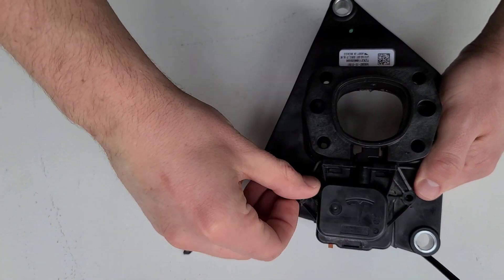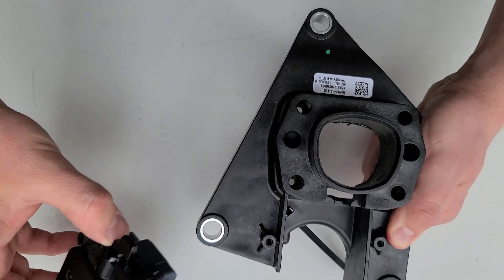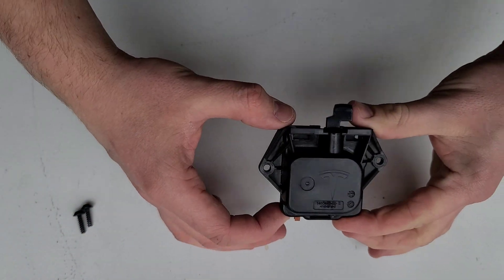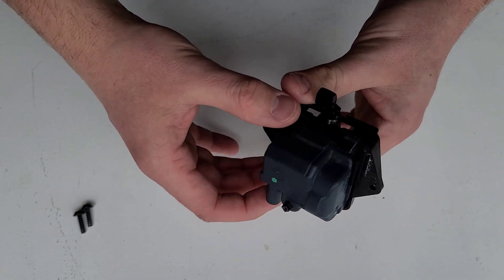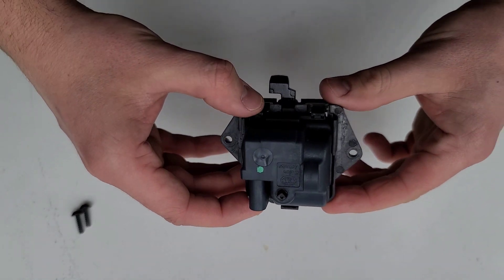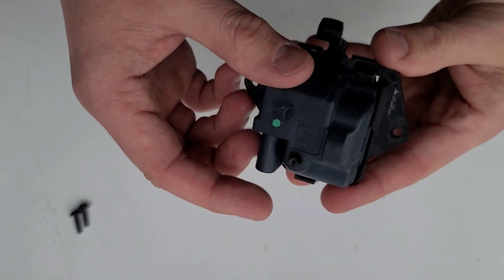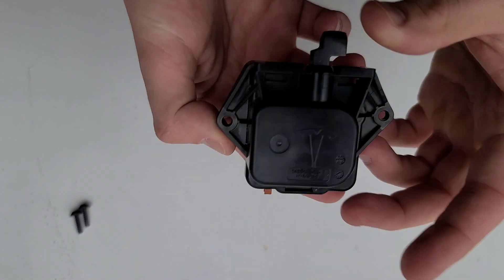Put those screws to the side. This is just the plastic housing assembly, so we don't need that. And here is the latch that I needed to replace — which ended up being a good part. I'm going to take this apart and we'll take a deeper dive into this.